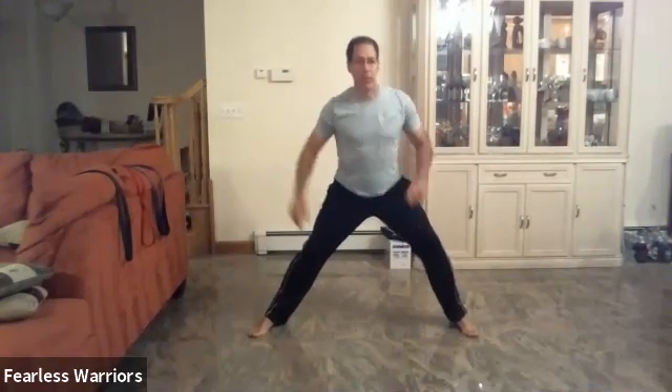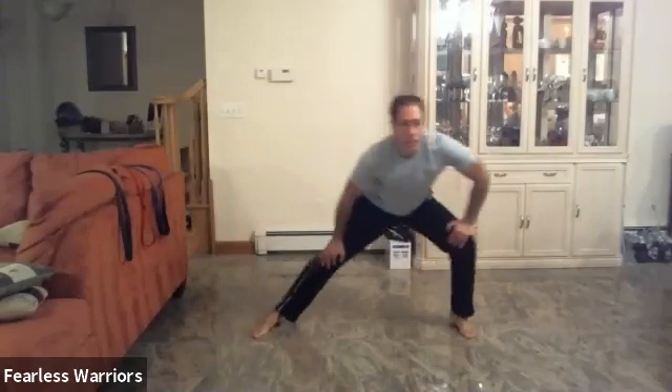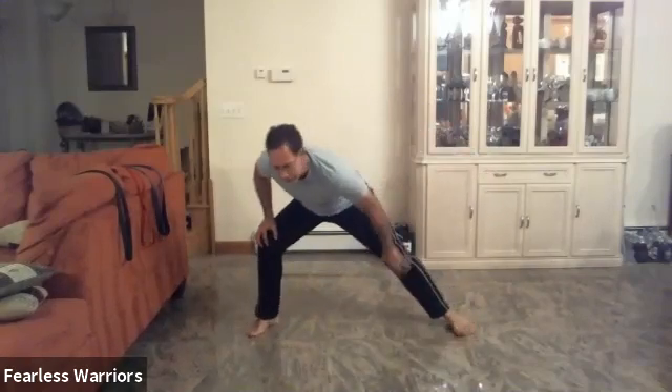From there, legs wider than your shoulders and we're going to go left or right — closing squats. One, two, open those hips, three, four, five, six, seven, eight, nine, and ten.